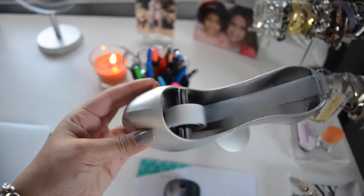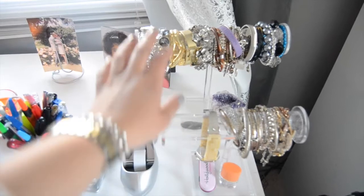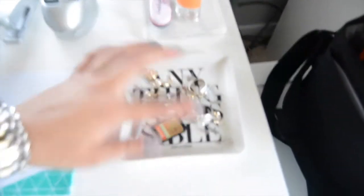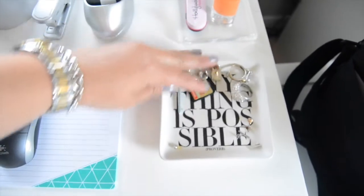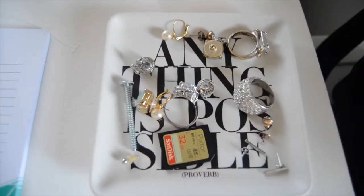I got this at Michael's on sale for about six bucks and spray painted it silver — it was black. These two bracelet hangers are from the Container Store which I love. This sign says 'Anything Is Possible' — I got it as a graduation gift. That's where I keep all my rings and most-used earrings, though usually all my earrings are in the drawer.